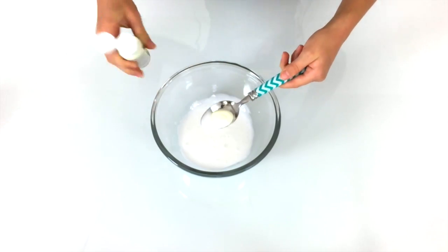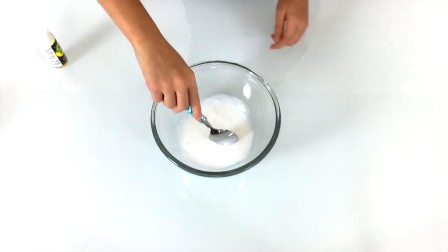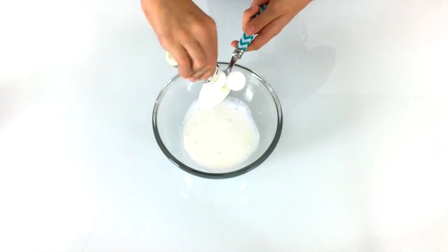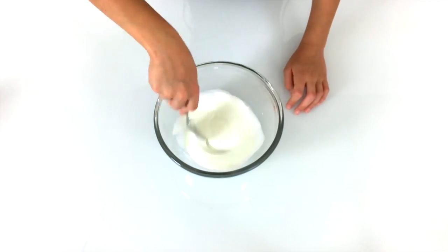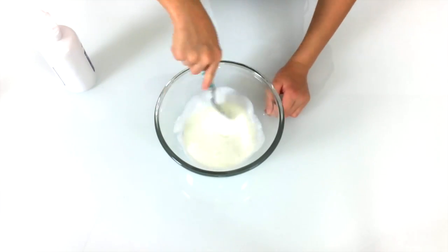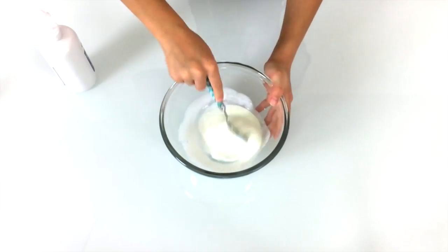Now we're going to put in our glow paint. We ended up adding about two tablespoons of glow in the dark paint. Add your saline slowly or you will ruin your slime — put some in, mix, and add more if needed.